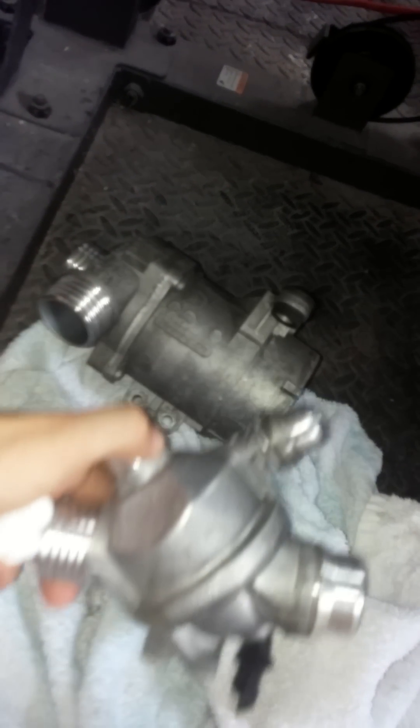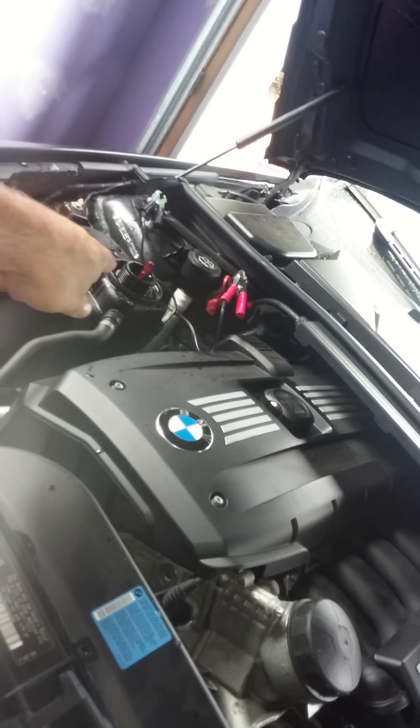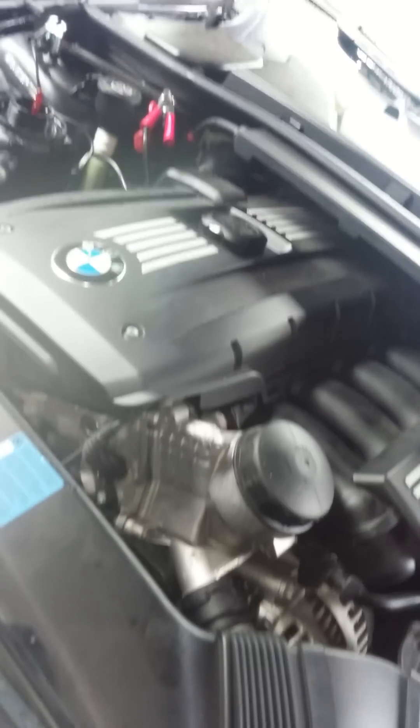This is the old water pump, and this is the original thermostat — it has a metallic housing. The one I bought, which is in the car right now, has a plastic housing. I tried to find the metallic one but no one had it, so I guess BMW switched to plastic. I also have a battery charger running throughout this process so the battery doesn't die mid-procedure.